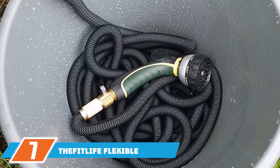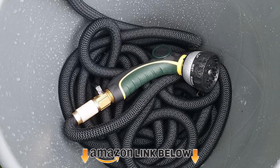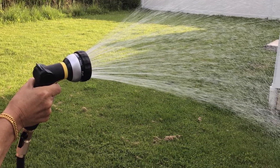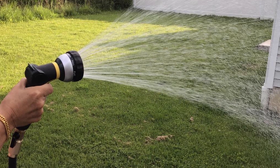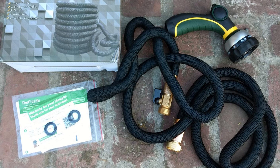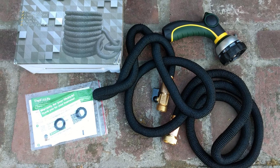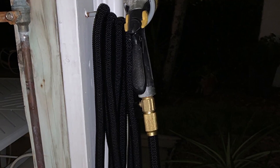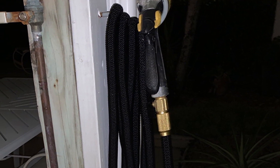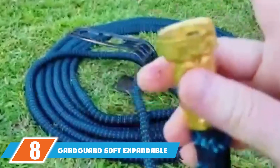At number seven is the TheftLife Flexible and Expandable Garden Hose — among the most lightweight garden hoses in the market, weighing 2.7 pounds. It is made of a latex core with the thickest hose diameter of 6/10 inches in the market, and comes with a sprayer and brass connectors. The hose has three layers of latex covered with interwoven elastic fabric. It can handle up to 145 PSI (10 bar) of water pressure and features eight spray patterns.